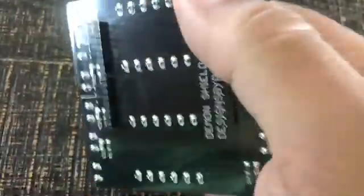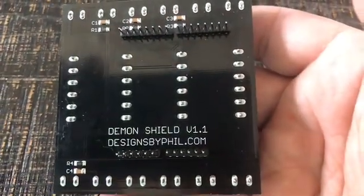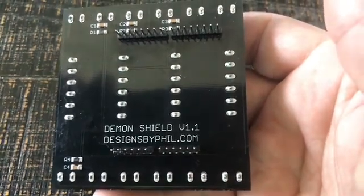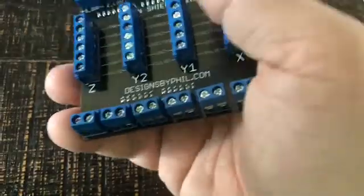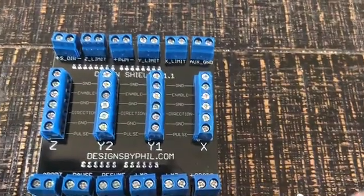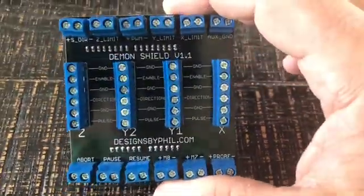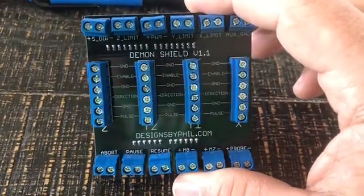On the back — there we go. All the solder joints look good. It's a nice shield. Pretty happy with it. You can see a few of the terminal blocks aren't a hundred percent straight, but that's okay. As long as the solder joints are good, that's all that matters. And this will end up being in a box anyway, so you're not going to notice a little crookedness.